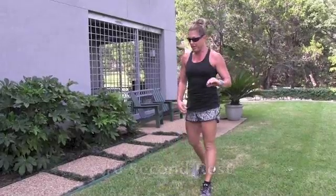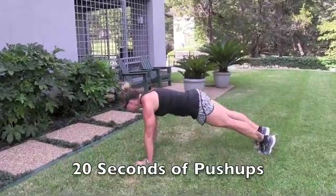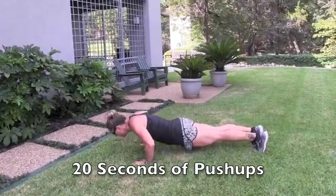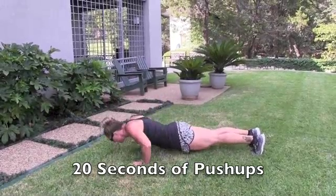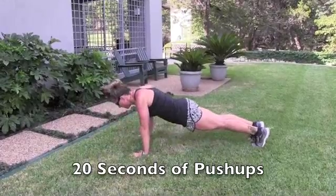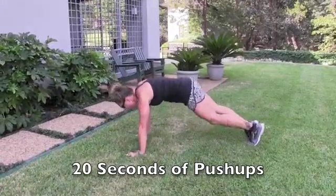We're going into push-ups. 20-second push. Here we go. Take a peek — two seconds left. And rest.